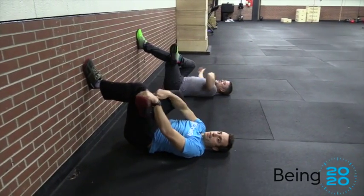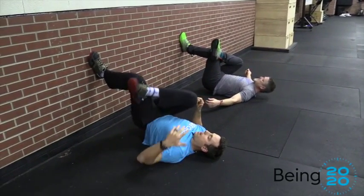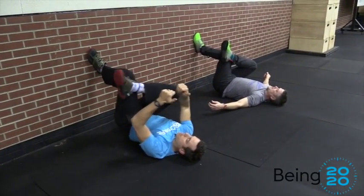All we're trying to do today is spend five minutes on each side. This is a great thing to do while you're watching TV, hanging out, playing with the kids, or reading a book.